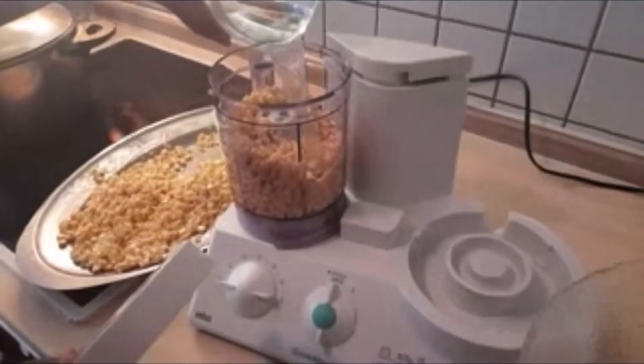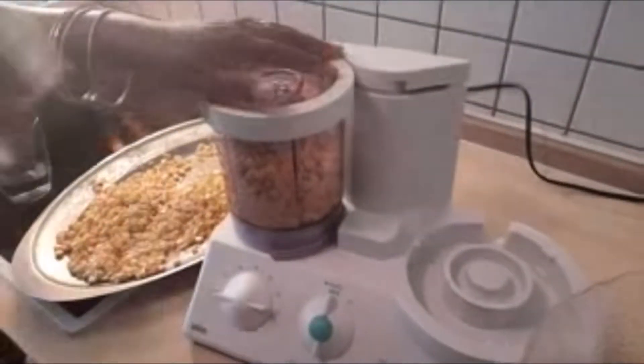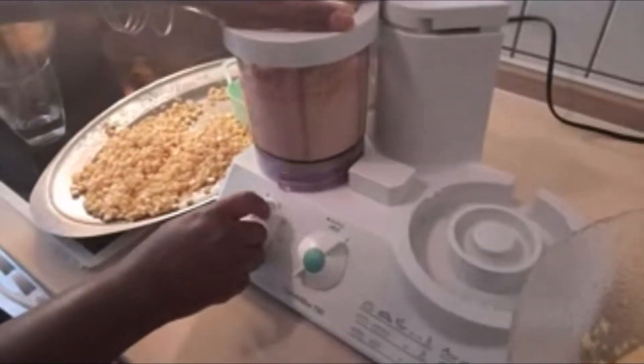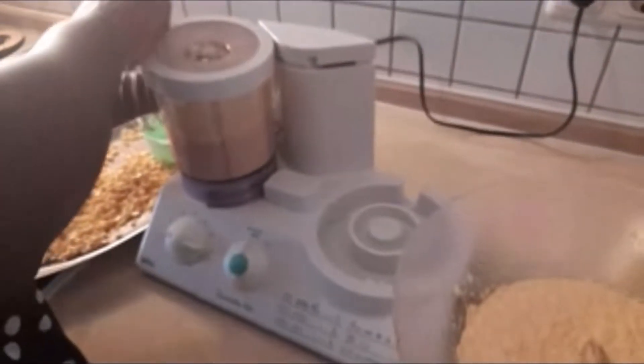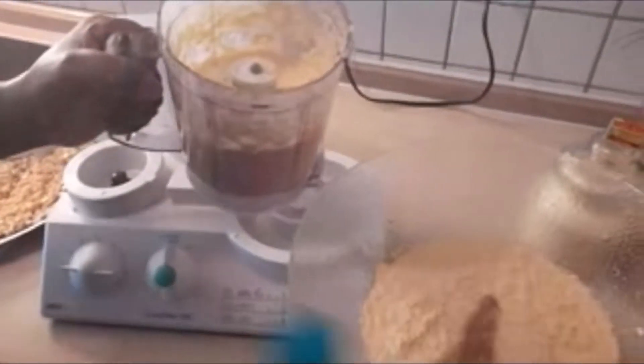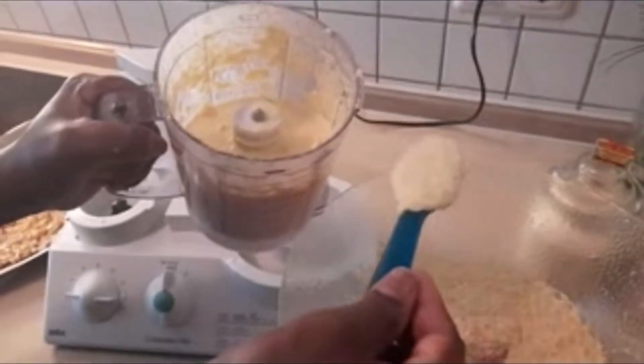I'll add a bit of water inside, and blend this one to a perfectly smooth paste so I can mix it with the roughly blended portion. Maize here in Europe is not like the one back home. This is the perfect consistency I was talking about — you can see this one is a little bit rough and this one is very smooth. You mix them together so it gives you that perfect texture when you finally wrap it up.